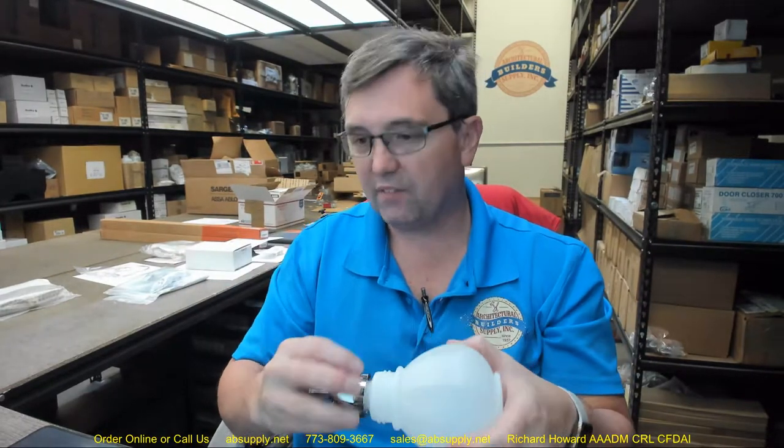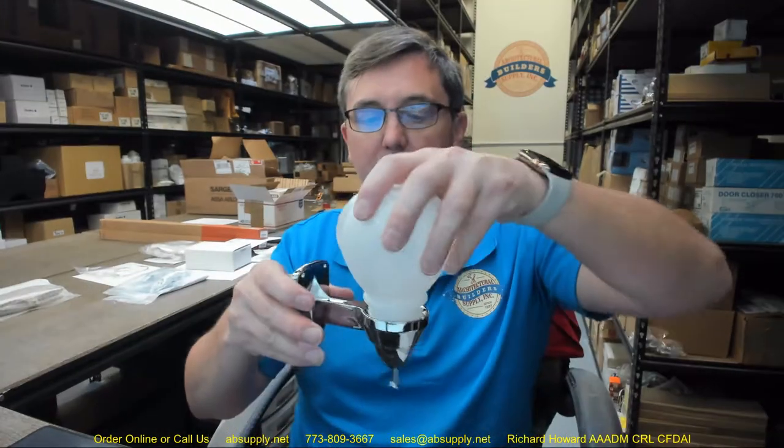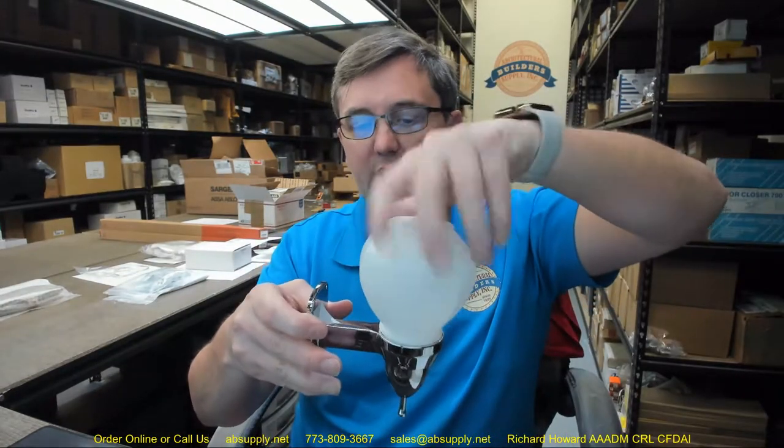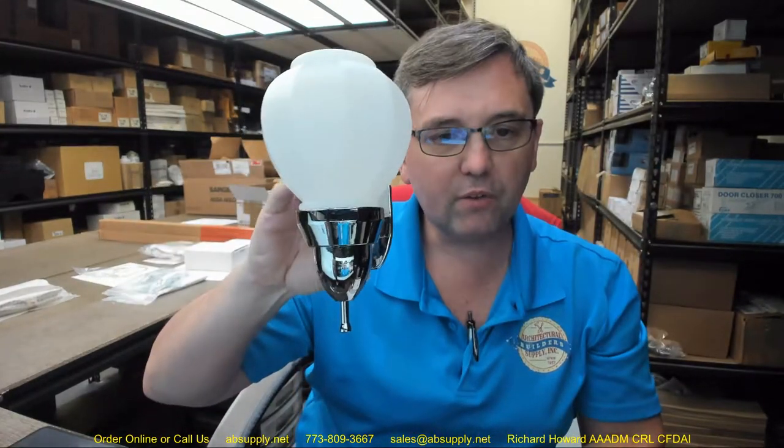Valve operation complies with ADA accessibility guidelines by requiring no more than 5 pounds of pressure to operate. This unit is very inexpensive — we don't sell them very often, but they are very inexpensive.